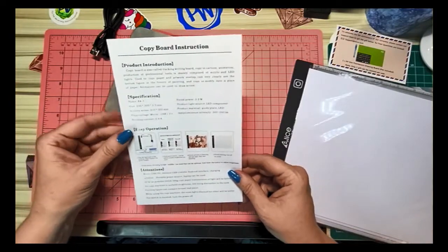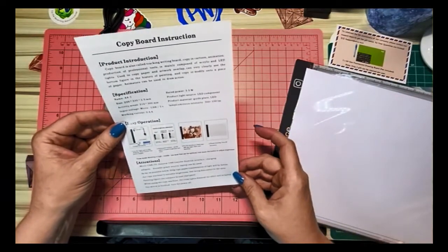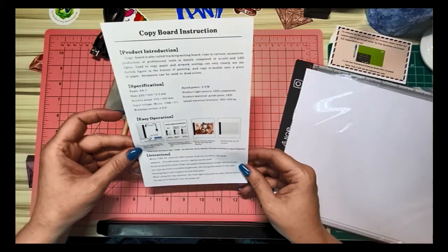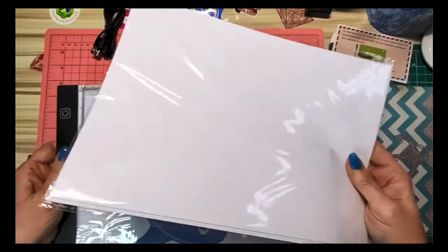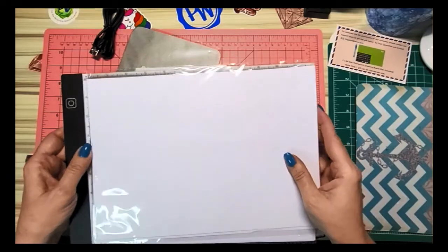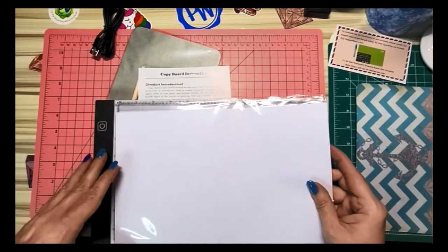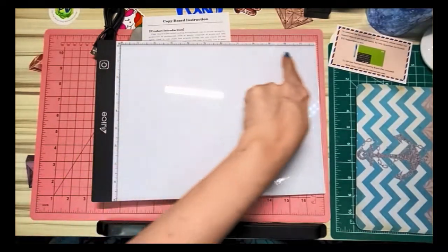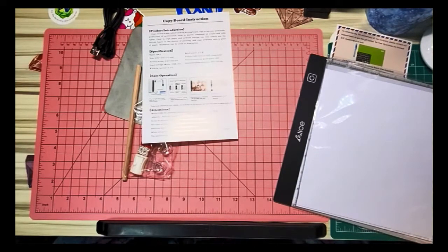This gives you instructions on how to use it as a copy board — this is marketed as an artist copy board, though they want diamond painters to know they can use it too. It tells you the size: A4, which is close to an 8.5 by 12 piece of paper — actually about 9 by 13 inches. You can see it's 9 inches here and 12 inches, plus one more inch making 13.